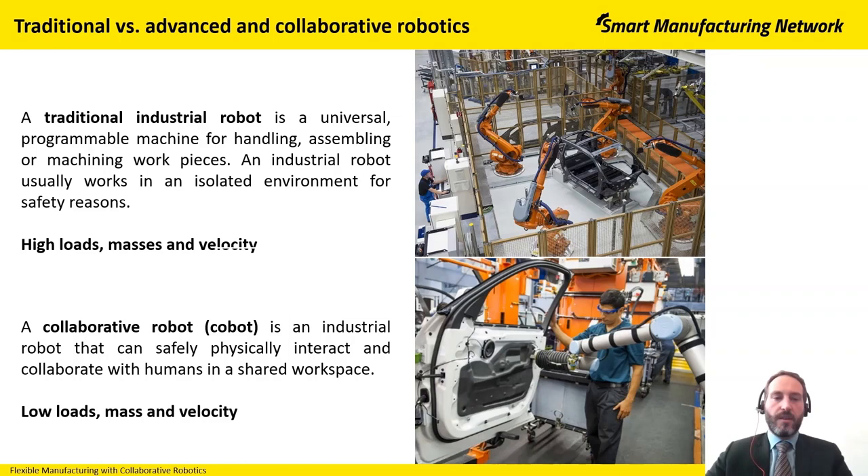To differentiate between the industrial robot and the collaborative robot: the collaborative robot, also called COBOT, is an industrial robot that can physically interact in a safe way with the human and can collaborate with the worker in a common shared workspace.